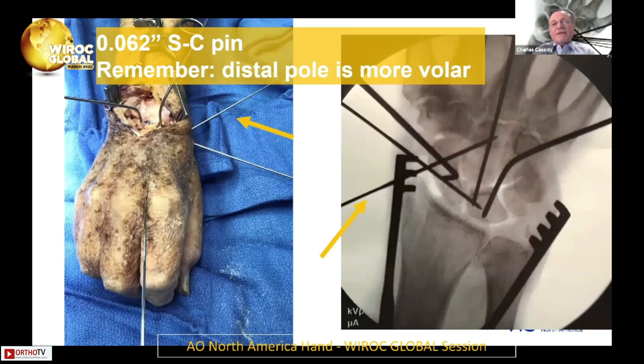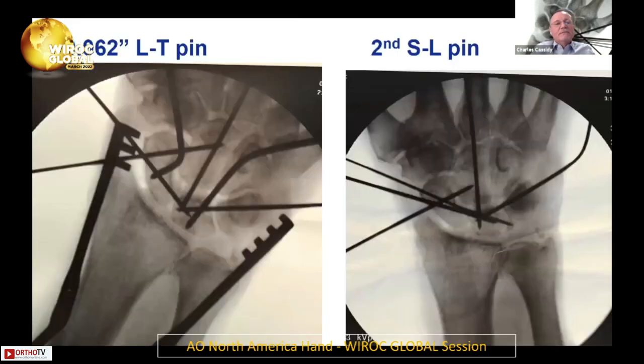Then I put a scaphocapitate pin in. Remember that the distal pole is more volar, so you're going to end up distal to the styloid and it's going to be a little bit more volar. I put that in percutaneously as well. Then an LT pin — and I do the same thing: I cheat. I place the pin so I can see it under direct vision, reduce the LT interval, and advance the pin that way.